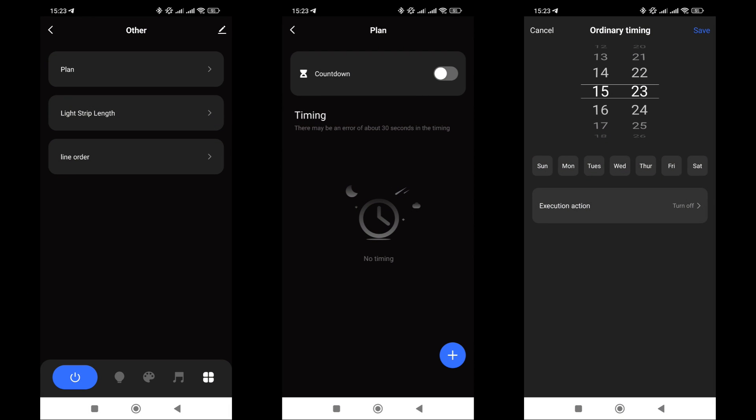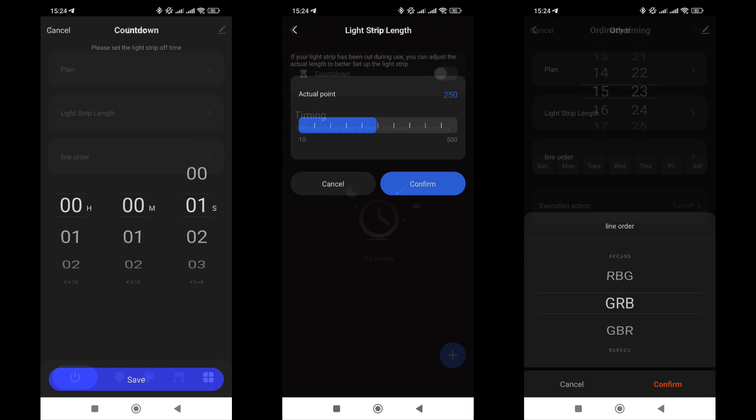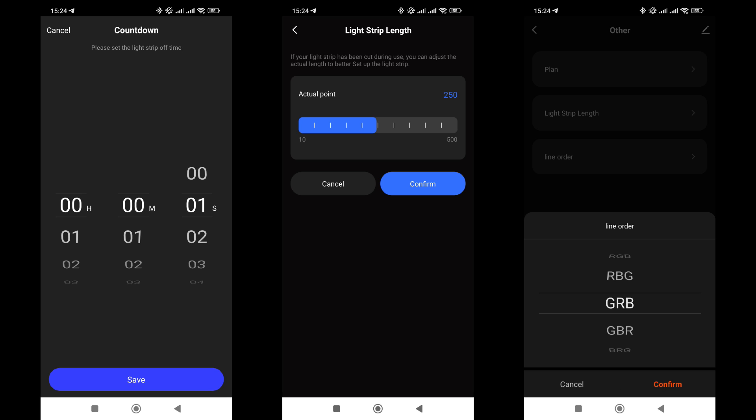In settings, there are three options available: scheduling, setting the length, and type of the strip. Scheduling allows you to automate the strip's on and off times based on specified times and days of the week. Another option is the countdown timer, which changes the strip state to the opposite after the timer runs out. For the strip to work correctly, the controller needs to know the number of LEDs — in my case, 250 LEDs at 50 per meter. The color order is also important for proper color rendering; in this case it's GRB — green, red, blue.